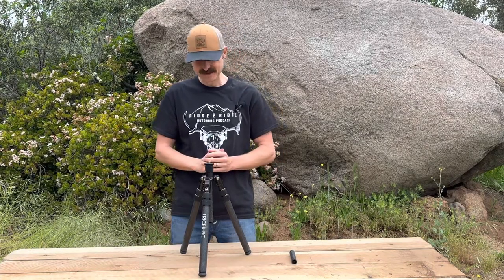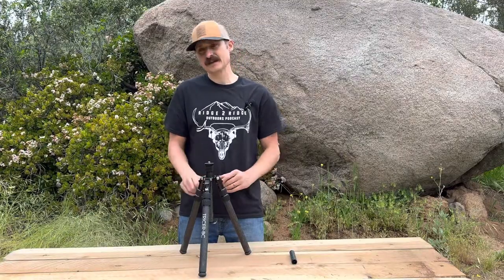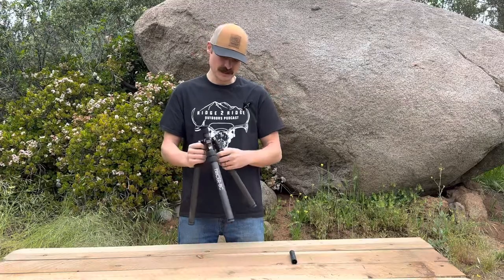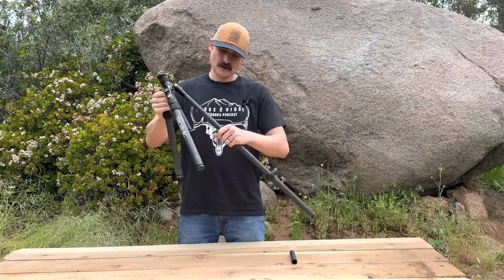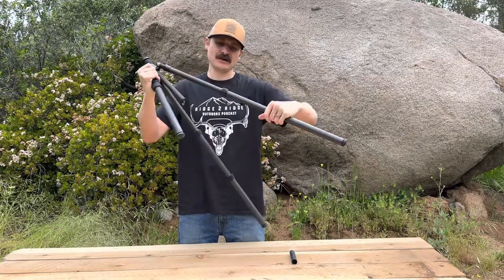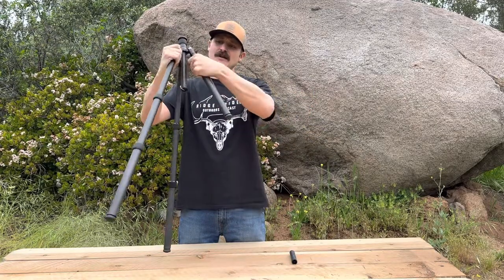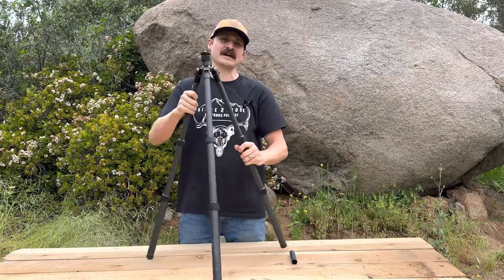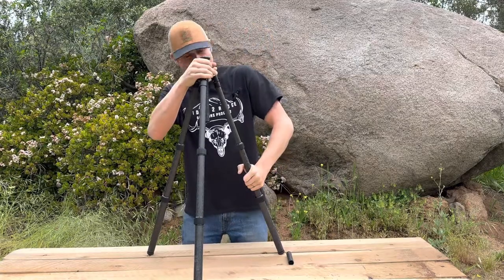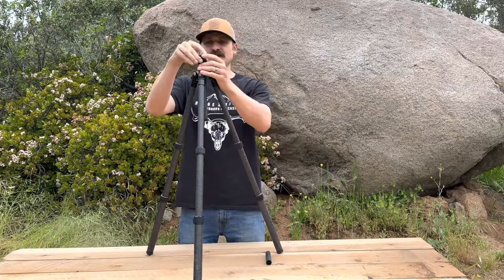This is the Tricer BC compact sitting tripod, fully inverted legs, max height of 40 inches. Legs are a simple quarter turn — pop them out. You've got a seven-eighths inch top, one inch in the middle, and three-eighths at the bottom for ultra stability. This thing is so much stronger than your camera tripods with that three-eighths leg. It is rock solid.